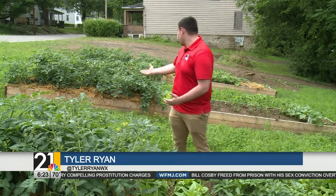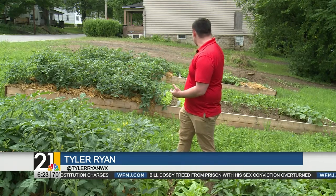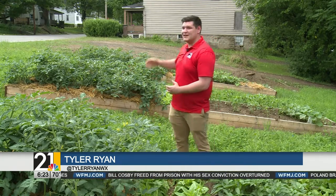The community garden has just about anything you would want in a garden, from tomatoes to several types of lettuce. And behind me you have a little bit of green pepper, some squash, and even some cucumber.